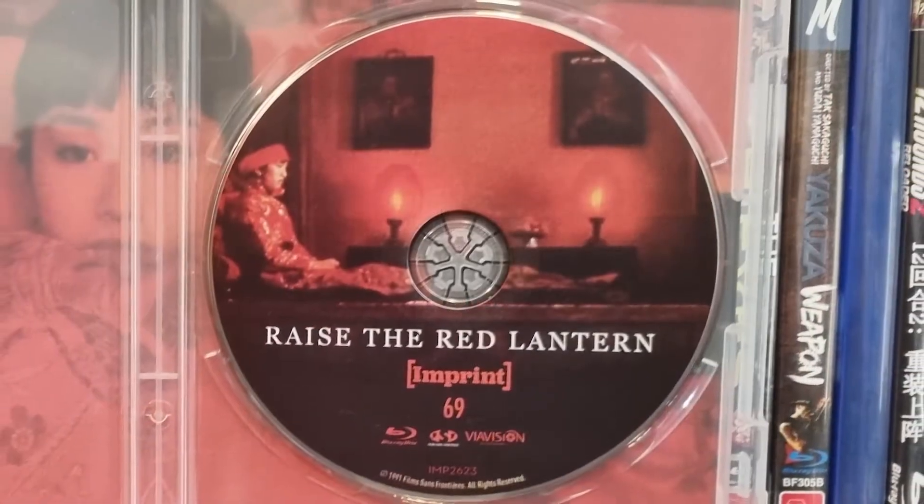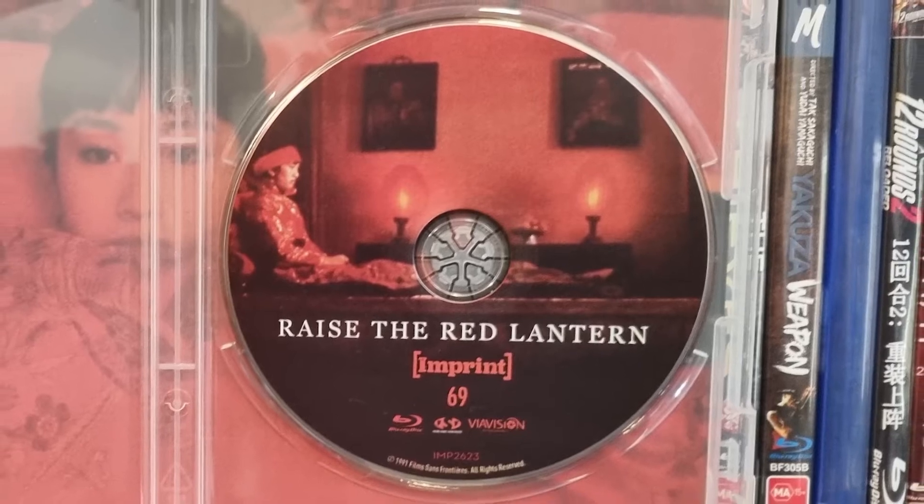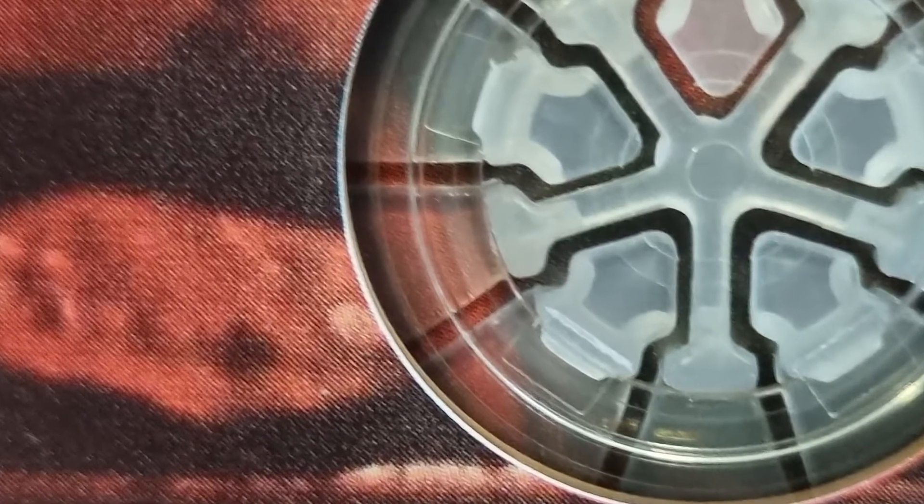The disc features the same artwork as the front cover. However, this is now the second disc in the collection where I have noticed a printing error, with white edges around the top right edge and in a left side ring — again, not good for a professional product. The inside artwork is an image of Song Lian hugging her blanket, an image from the scene of her first night with the Chen Family Master.